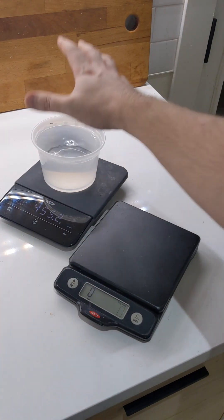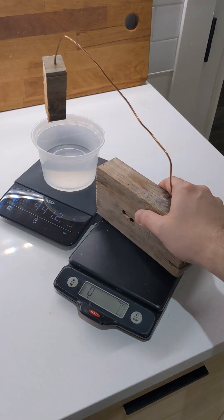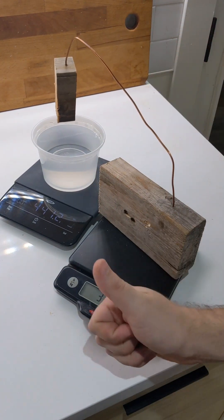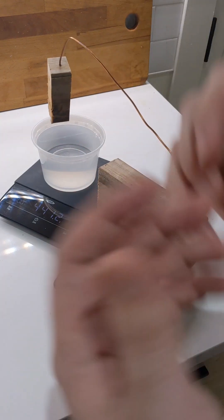This bucket of water weighs about 441 grams, and this contraption weighs about 311 grams. So if I bend this wire and put this block in this water, will this scale say more, the same, or less? Let's find out.